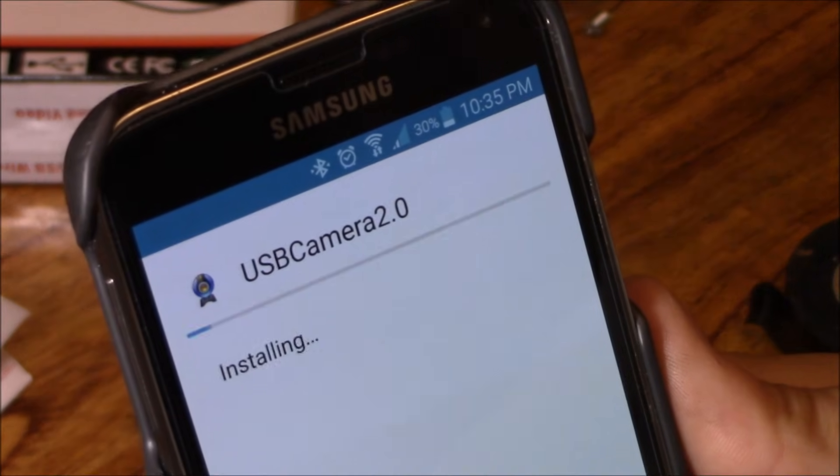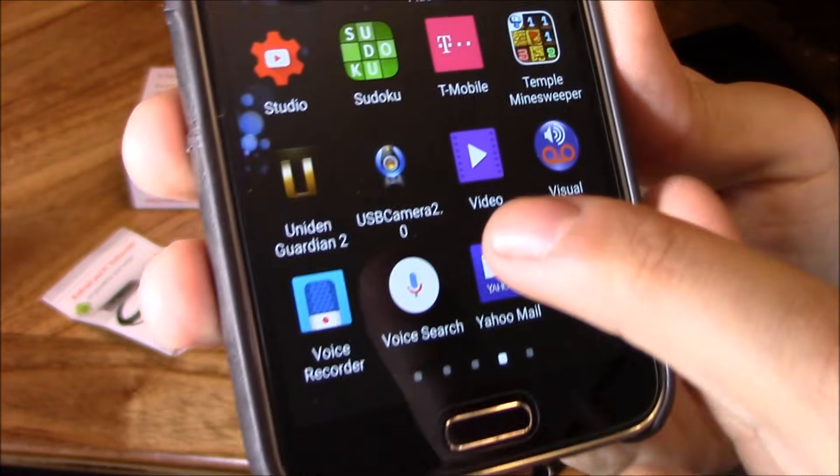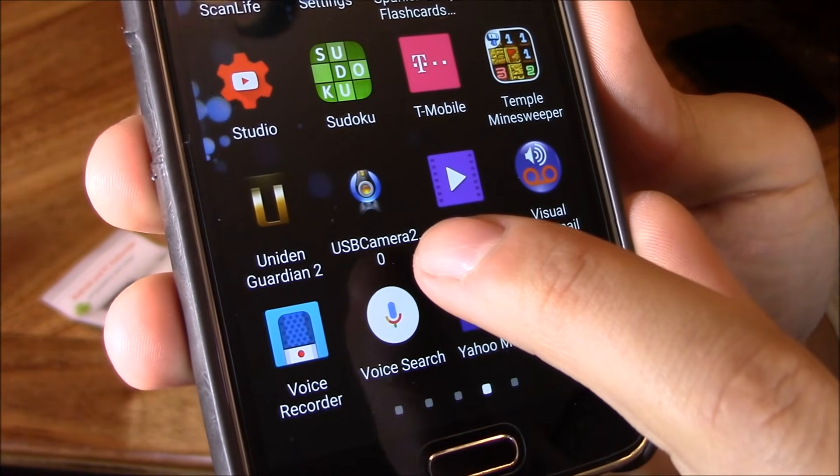It's called USB Camera 2.0. Let's go to my apps — and there it is right there, USB Camera 2.0.